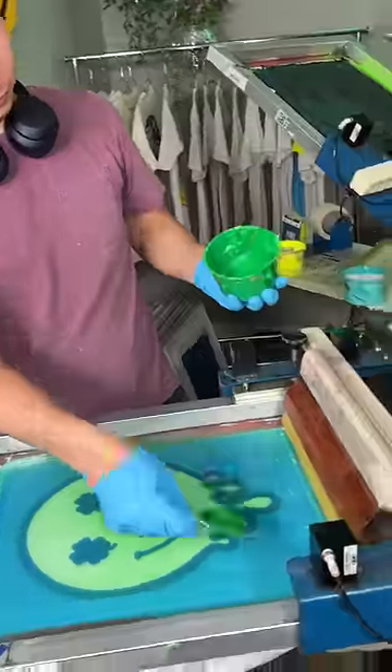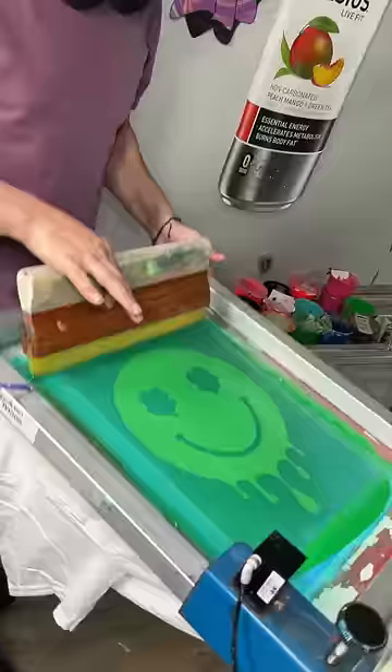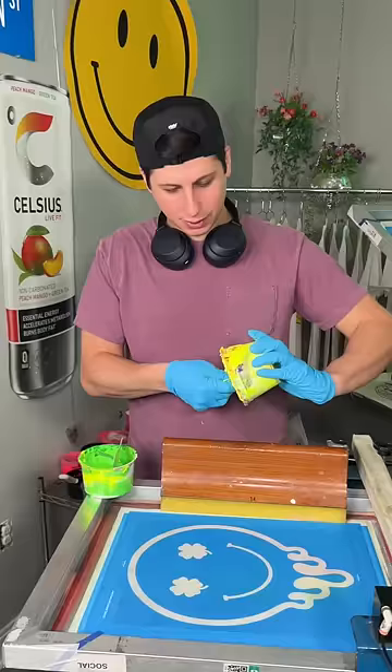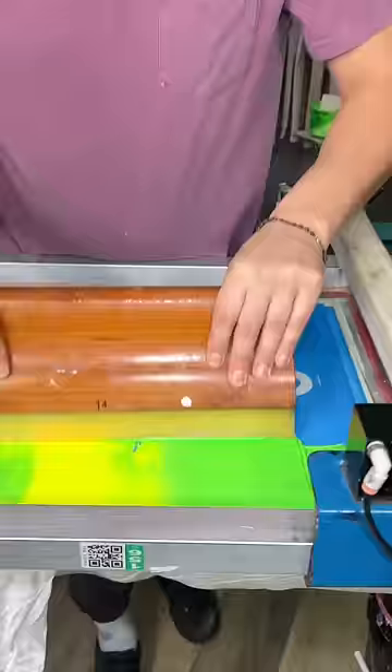Our boss thinks that we absolutely ruined this t-shirt. We are always supposed to use black ink on our outline screens, but this t-shirt just looked too basic for us. We thought this design would look electric with some bright neon inks.